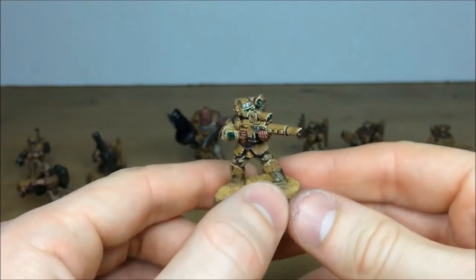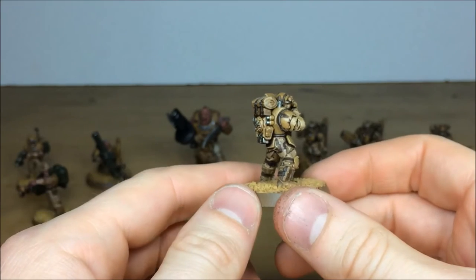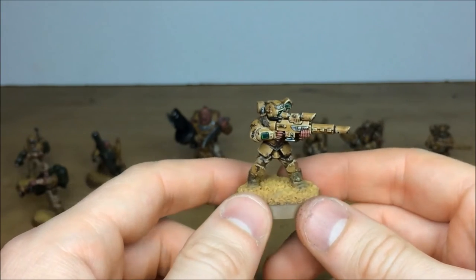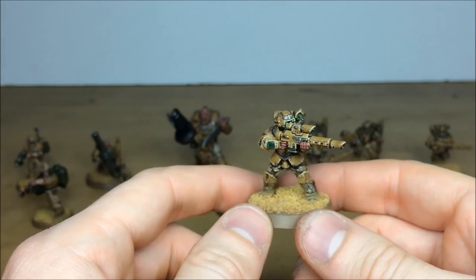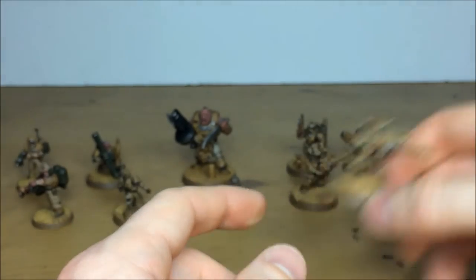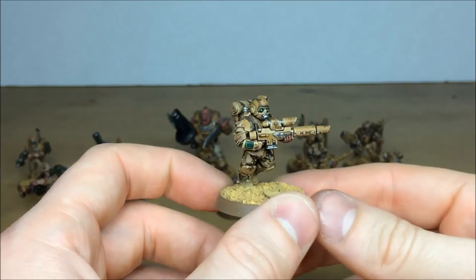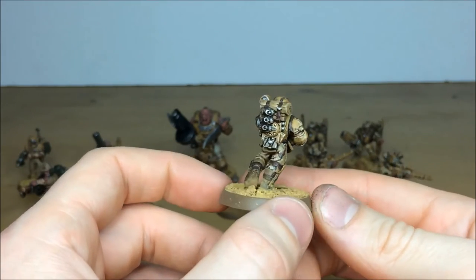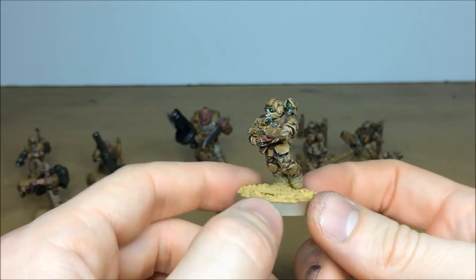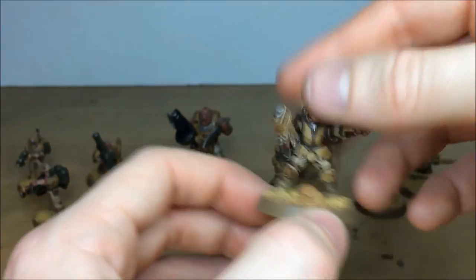Pull forward the other two rifle troopers - same color scheme, the camouflage pattern carried throughout, the same chipping effects on casings and armor panels. Green lenses provide a really nice contrasting color, giving a triad of different colors across these models. And the other rifleman has the same consistency of work - all highlighting, metal work, and details picked out, no areas missed.